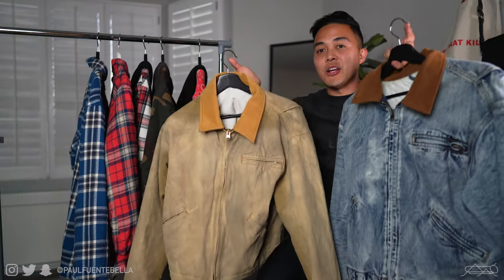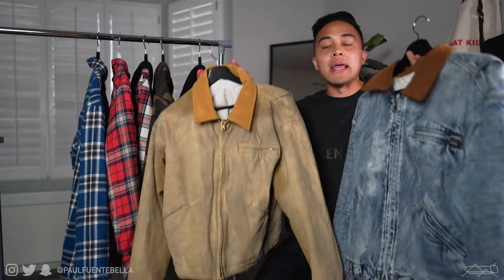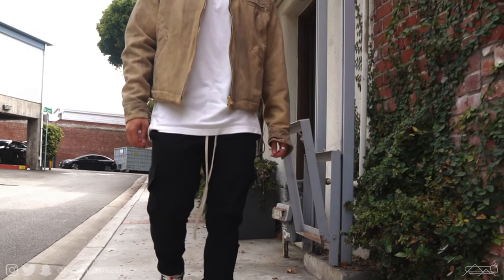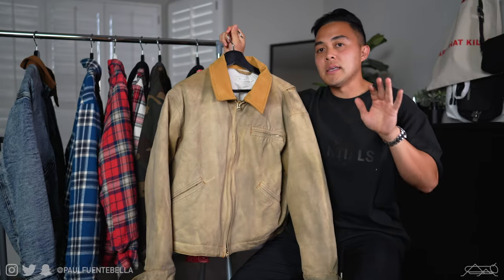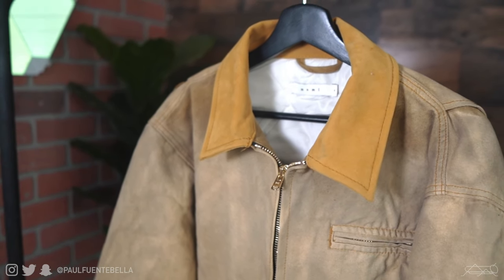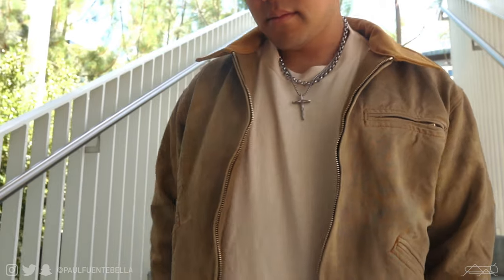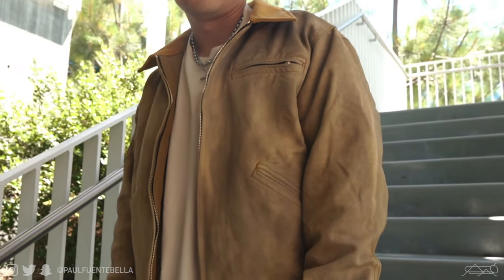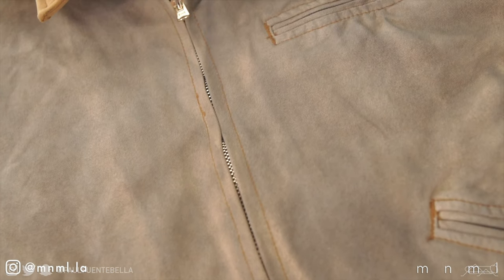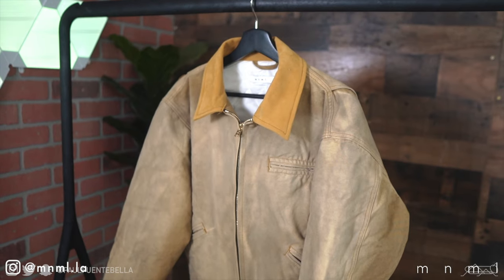Last up we have the canvas work jackets by Minimal, and these pieces are insane quality — some of the best garments Minimal has ever made. First up we have the tan canvas work jacket. The details are literally insane. We have the suede collar, which is super thick and has a ton of structure to it. We have the two-way zipper up front, which is an accent of gold. The jacket also features some aged and weathering, which is a really nice touch, and just an overall really well detailed and manufactured jacket.